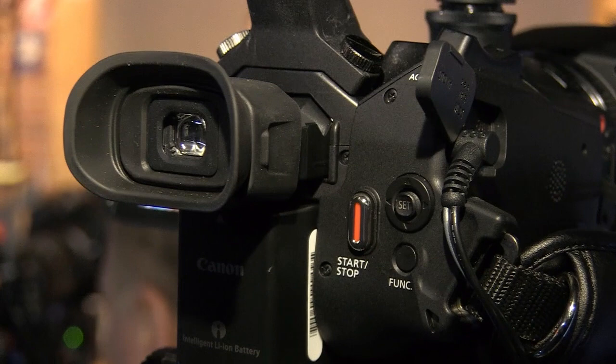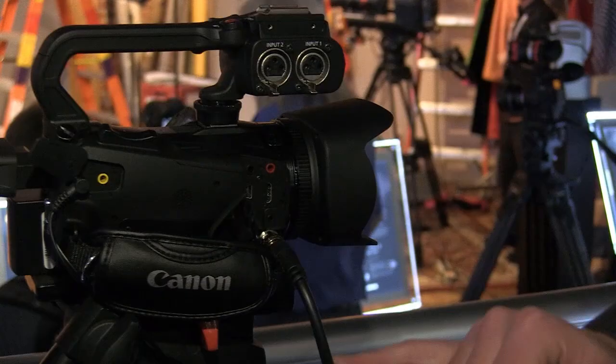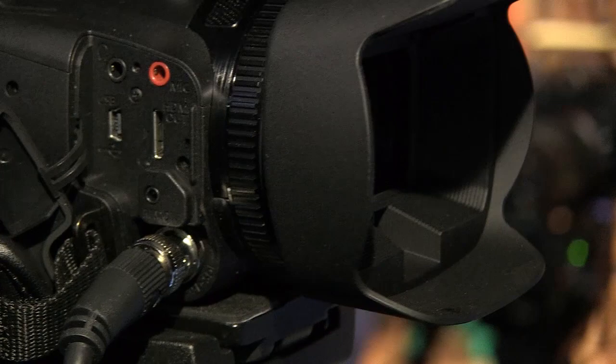So not only the camera technology that we've improved in the XA25, but also the handling and the design, and hopefully the ease of use as well. We actually have two models in the line-up. The XA25 here has SDI output — the first time we've had it on a camera of this size and class.